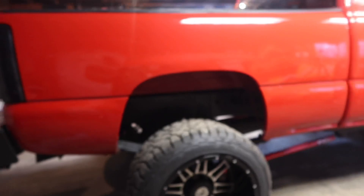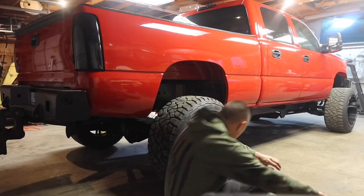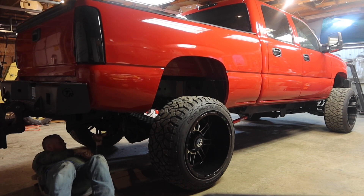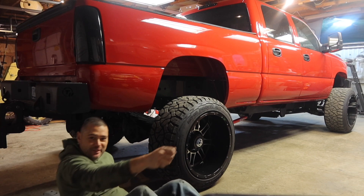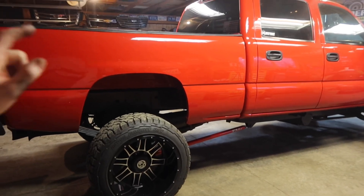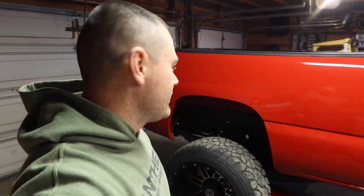13 inches — this is at stock ride height without the bags on. We're going to go ahead and turn the valve and see how high this kicks up. It works! That's awesome — it went up exceptionally high, I wasn't expecting it to go up that high. Let's measure the back end — ladies and gentlemen, we're at 15 inches. We just picked up the back end two inches.